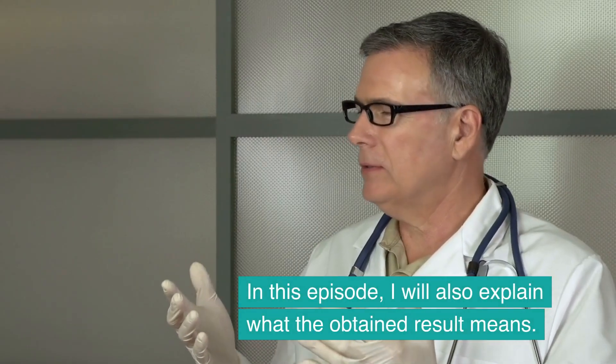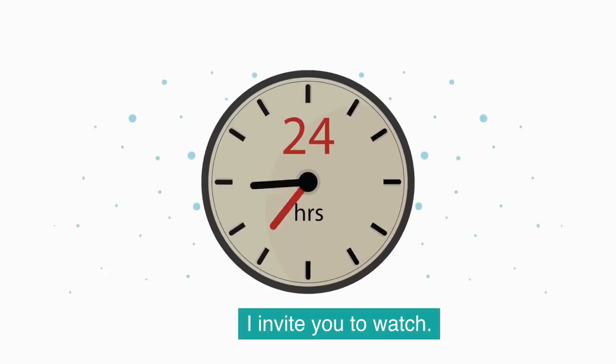In this episode, I will also explain what the obtained result means. I invite you to watch.